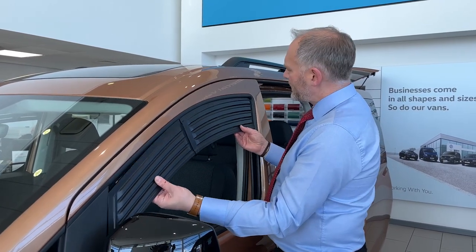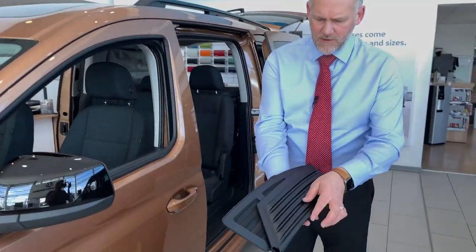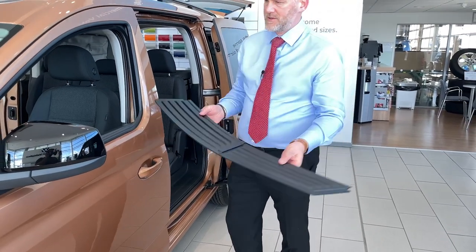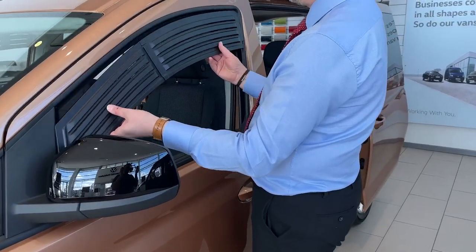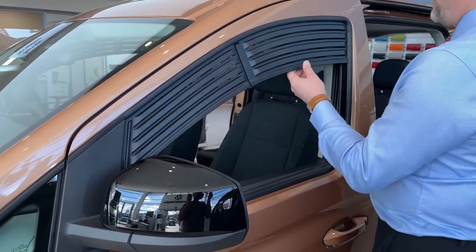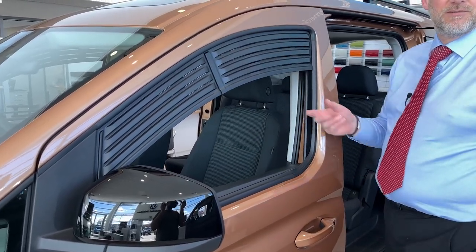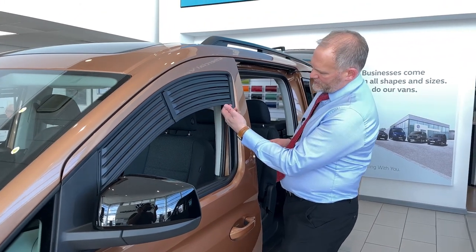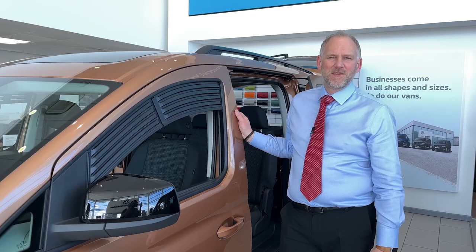You get two of them and they literally just pull in and out, fold in half. You pop in the back section first, then up and over, and the front section just folds up as well. They're held in place by the force of them being in the gap, and then the window just sits just underneath. So your vehicle is still secure and locked, while the vents allow air to move in and out — especially useful when you're camping.